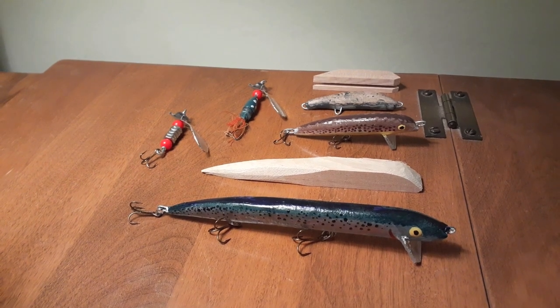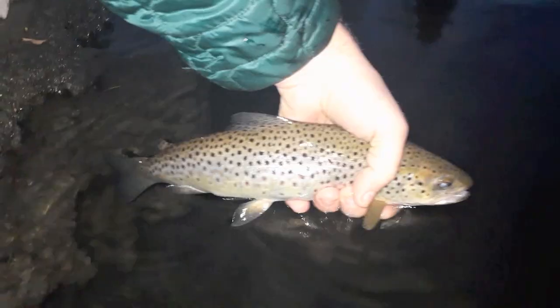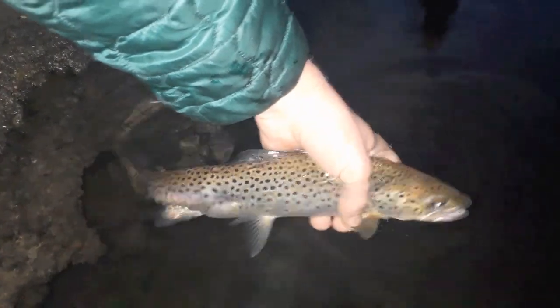This slow-sinking lure can be made by carving wood into a fish-like shape, with a groove for steel wire and a slot for a plastic rudder. When in the water, the lure wobbles like a real fish.